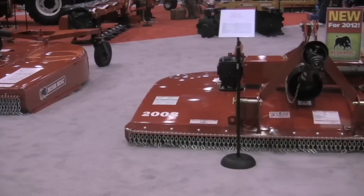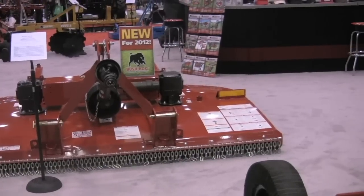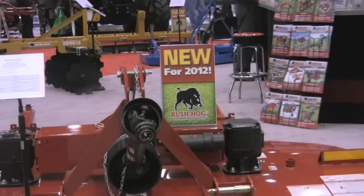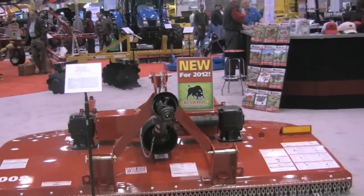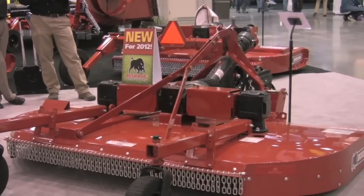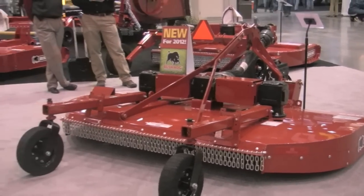We've introduced and unveiled today the Model 2008. The Model 2008 is our twin spindle, eight-foot rotary cutter that has a smooth top neck, good clean cut quality, and the five-year gearbox warranty that our customers expect from Bush Hog. It's also at a much lighter weight and a very attractive price point that we know is going to appeal to the rural lifestyle customer — really anybody with a smaller horsepower tractor looking for a larger cut. The 2008 is a new product category for us, a new entry, and it's going to mean incremental volume for our dealers.